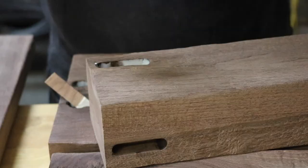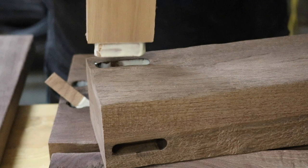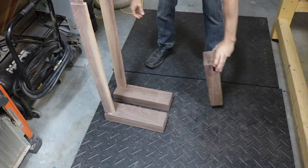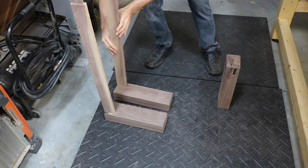With the texture complete, I started gluing up the base — gluing the skirt to each leg assembly, then assembling the whole base on the floor and clamping it together overnight to dry.